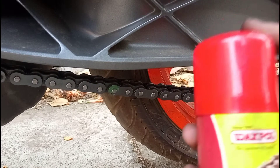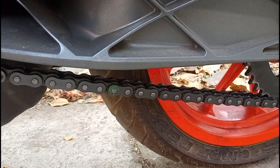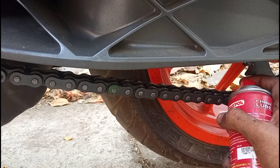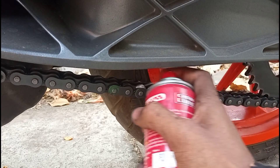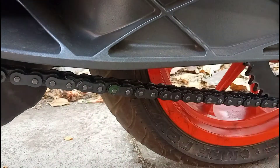I'm showing you that I'm using the chain lube on the whole front sprocket area. This can be found for around 150 rupees. You can put it on your bike chain — apply it on both sides for better results.